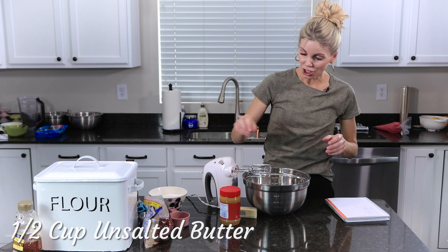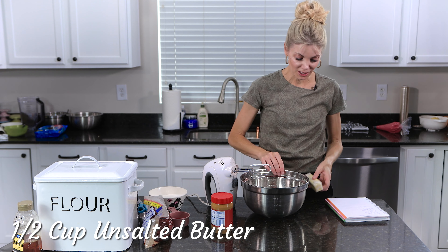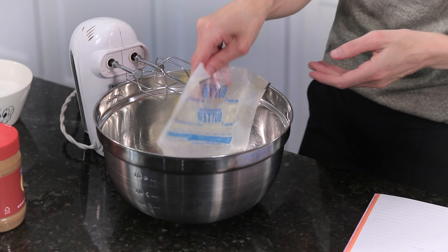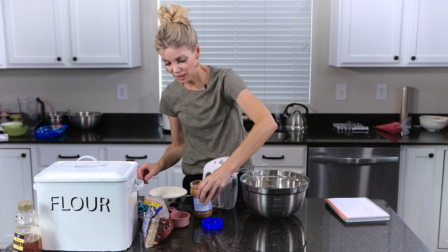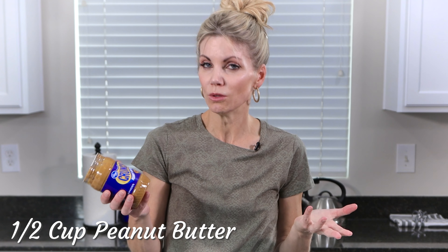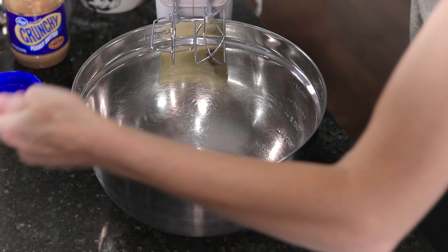Let's start with a half a cup of unsalted butter — it's softened. Then I'm going to get a half a cup of peanut butter. I'm using crunchy peanut butter; you can use smooth. I just like the peanuts in there for that extra crunch.